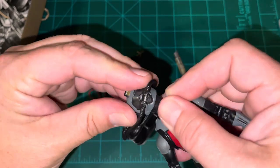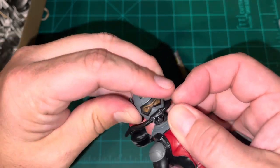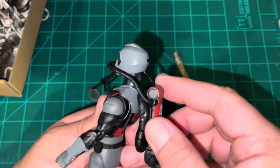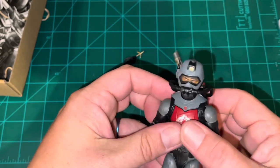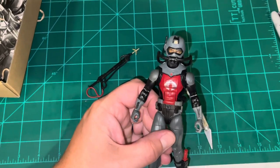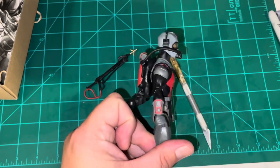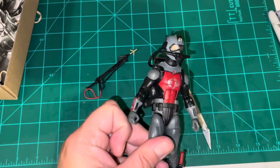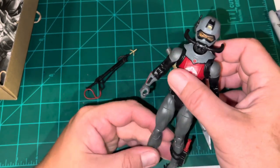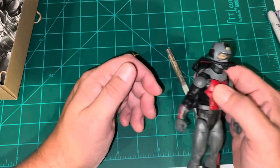It's a pretty snug — actually very tight — fit on the helmet. I think I might have a defective figure. His head sets up way too high. The neck should be shorter and the head should sit down much lower. He just looks so weird. I'm going to have to open another one just to see if it's in the same condition. This may be something I report to Hasbro as a manufacturing defect.